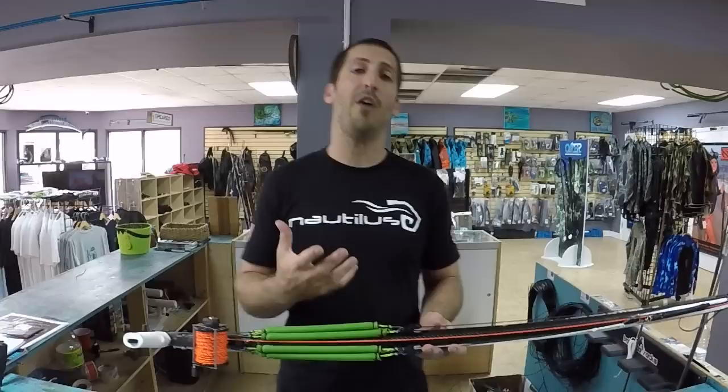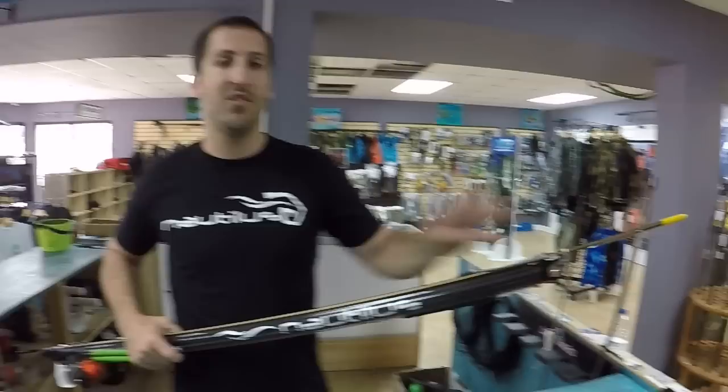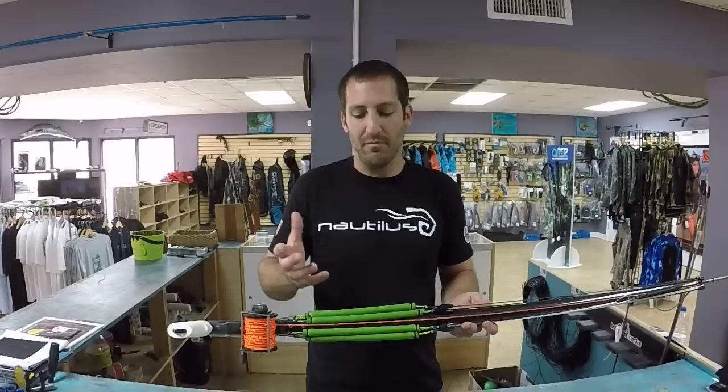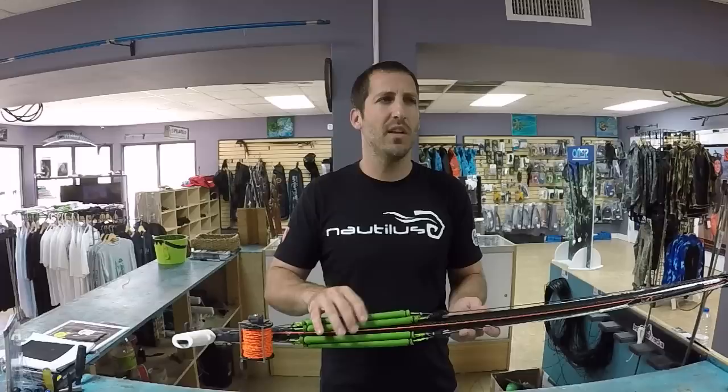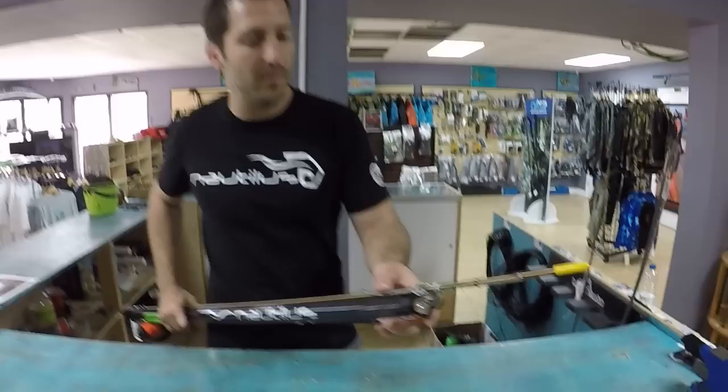Imagine having a single roller — a single roller is pretty powerful. Now imagine having something along the lines of a double roller, which you'll see a lot of muzzles designed for. Now imagine something along the lines of a triple roller, and honestly this is more along the lines of what we've just created — about three roller bands on a single spear gun, which is a lot of power. All the preload is on the back of the gun, which helps with recoil, and it's very efficient in transferring power.